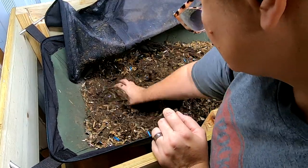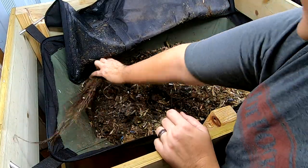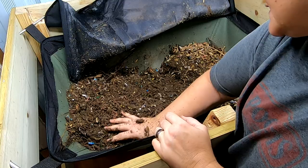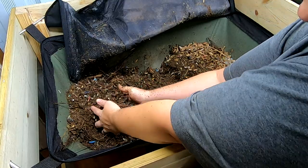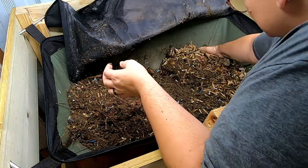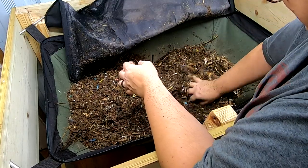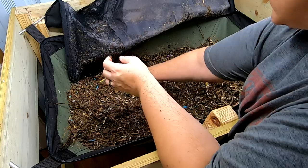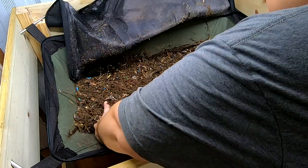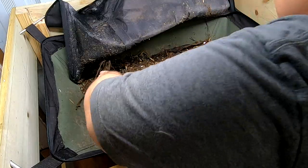Everything falls in from the harvest I just did. I have a worm ball — it's not too bad. I'm definitely going to have to add a lot more water again. Not sure how long it's been — maybe it's been two weeks since I've been in here.